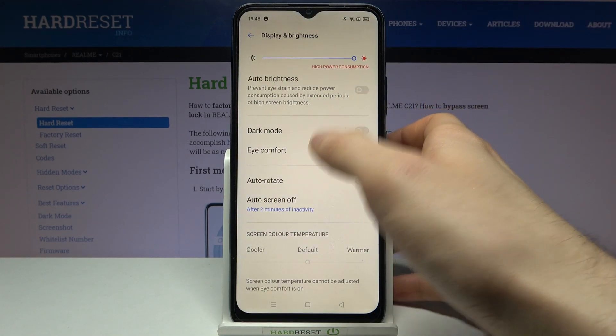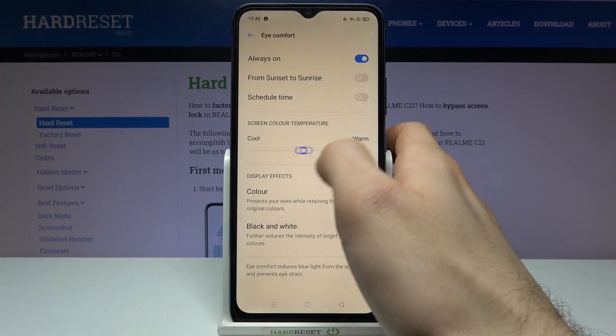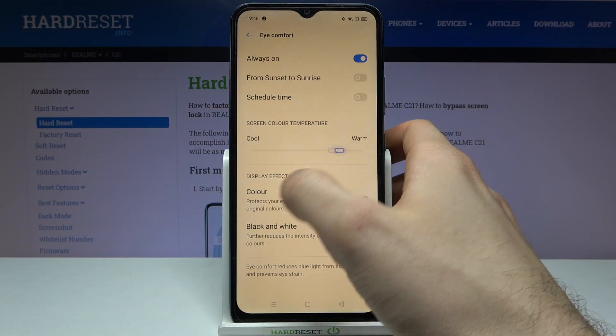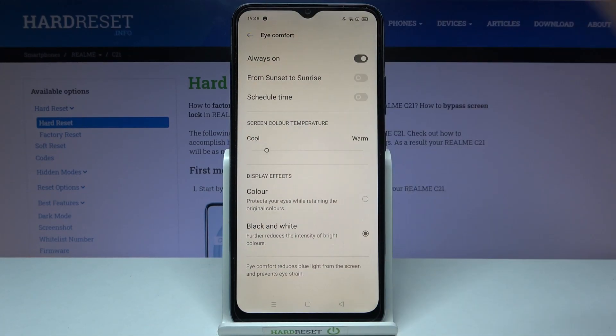You can switch it on here, and you can also change some of its settings. For example, you can change its color — you can set it to black and white for more eye protection, or more eye comfort.